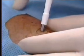Take the punch — in this case a 3.5 millimeter punch that will encompass the entire lesion — place it over the mole and push down with gentle pressure while spinning the punch.